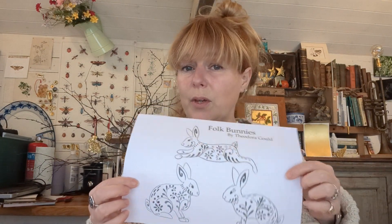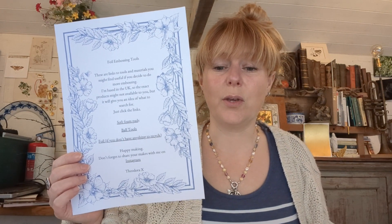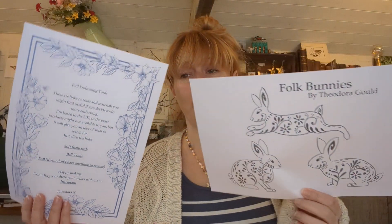I have templates for you and also a list of the tools that I use in the video. You can use things you have lying around the house, but if you want to, I've provided links to similar tools. I've saved the templates and materials list to a Dropbox folder — the link is in the comments below. You can click it, download the templates and list of materials. You don't have to sign up to anything, it doesn't cost anything, I just like sharing.